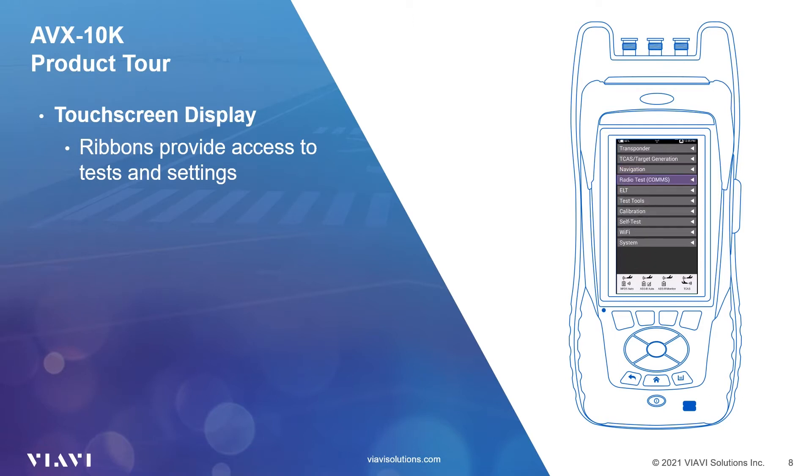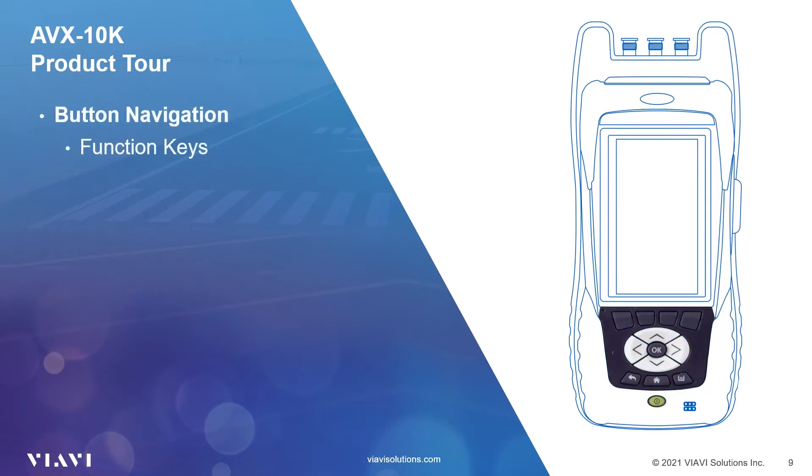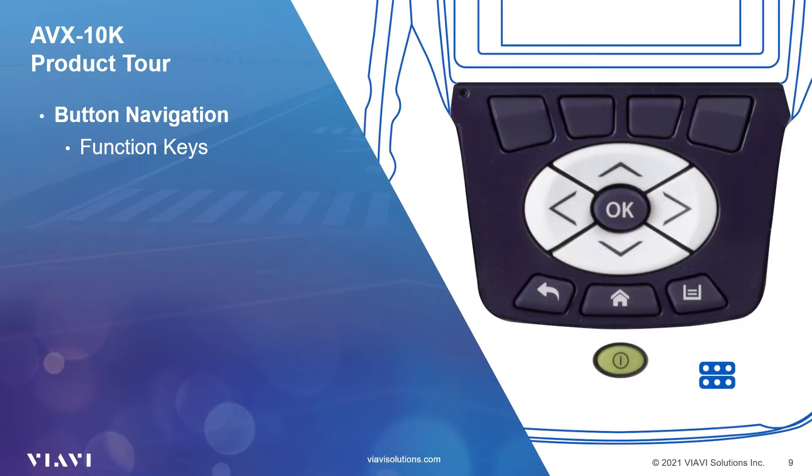Test configurations are software unlockable should you decide in the future that it's necessary to add functionality. Function hard keys and other buttons below the screen provide a backup method of controlling the AVX-10K when conditions prevent the use of the touchscreen. In the top row below the screen are four function hard keys. When not using the touchscreen, these keys will select screen-specific options shown above each key. Below the function keys are up, down, right, and left cursor navigation keys that allow you to navigate through the display options in the same manner as using the touchscreen.